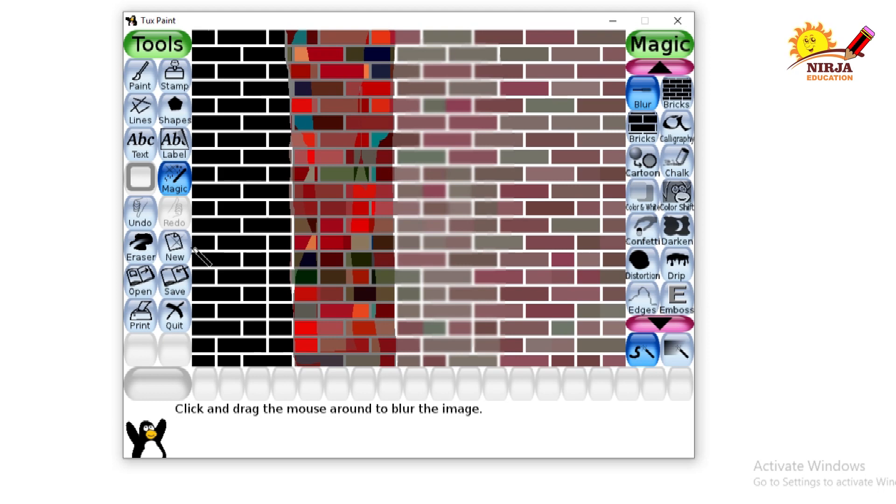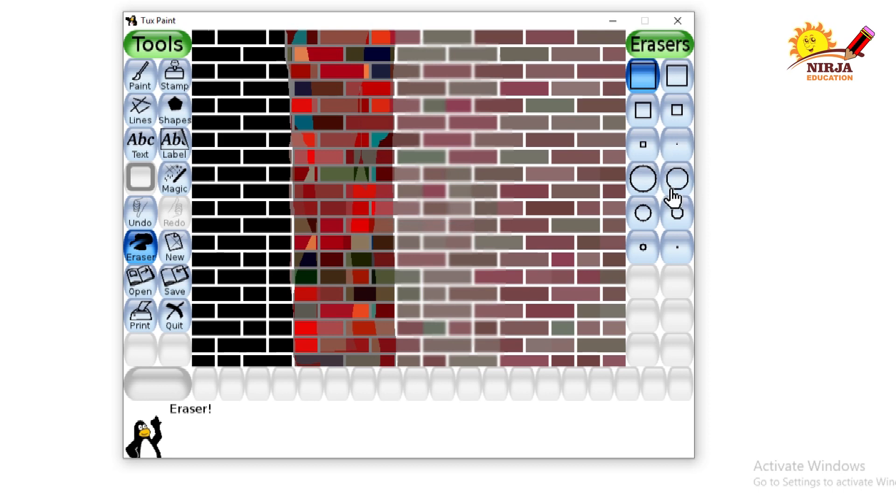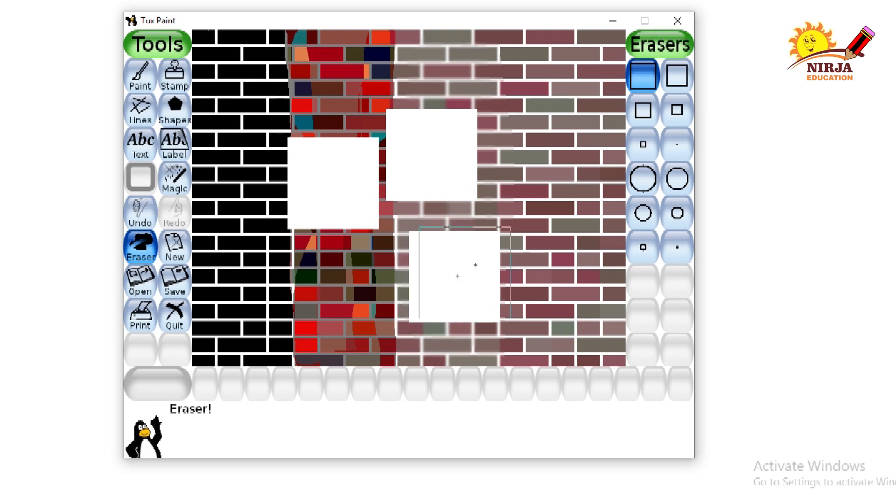Now I am going to show you how to use the eraser. Click on the eraser and these are the different shapes of the eraser. As you can see over here, thin lines of this blue color and other colors are there. If you want to erase that kind of colors, I am going to select the smallest brush and I will drag it like this. Did you hear the sound? That is the sad sound — because the eraser is erasing everything from the screen, it is giving the sad sound. If you want to go for the bigger brush, you can use the bigger brush as you can see on the screen. So, this is how you use the eraser.